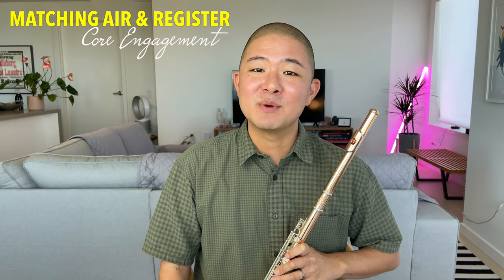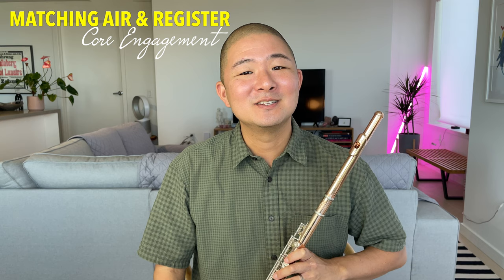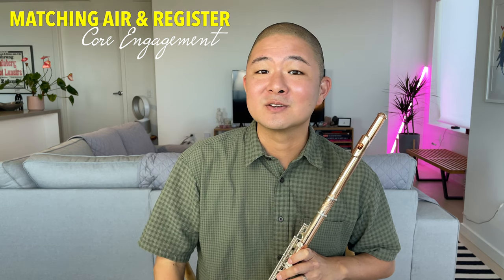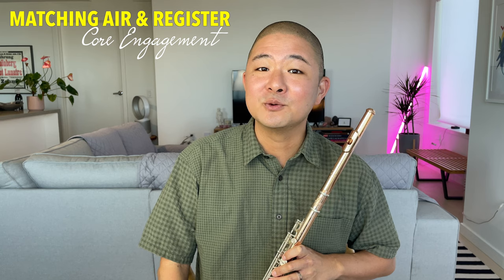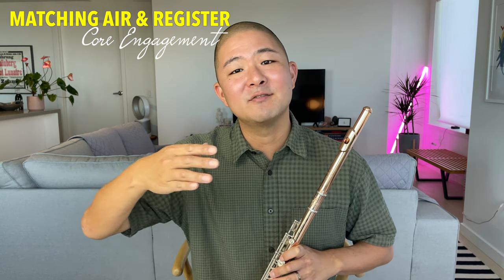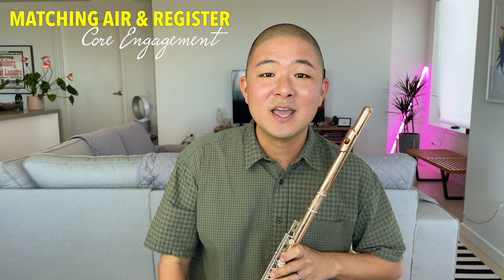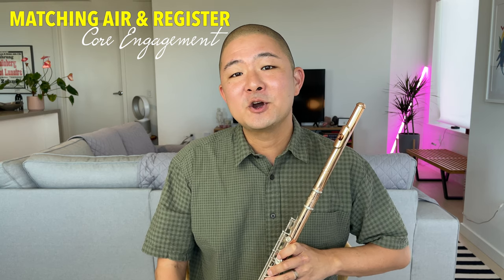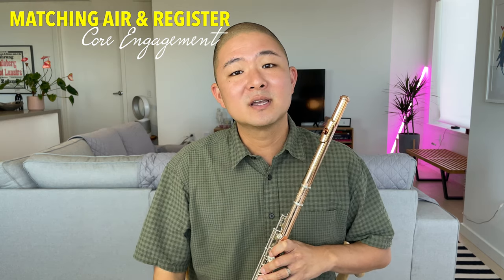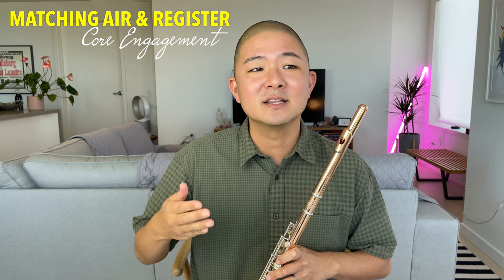You may have noticed that I haven't said much about core engagement, otherwise known as support. My hot take is that I don't really think core engagement is quite as linked to registers on the flute as some of the other factors we've talked about. The core is definitely important to flute playing; however, I think it has more to do with breathing, as well as the consistency of air over a line and in relation to airspeed. When discussing registers on the flute, airspeed is a very important tool — so let's go back to that exhaling exercise, but this time pay attention to your core without doing anything intentional with it.